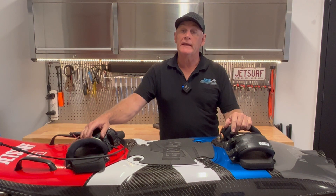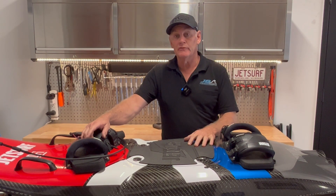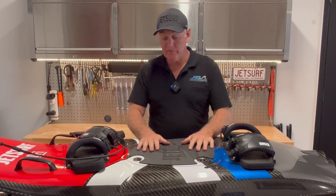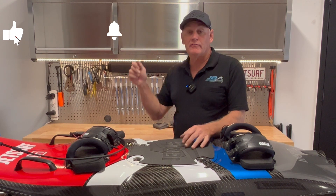That board's all sorted out now — we put a brand new exhaust in it, it's cooling properly, we gave it a test run on the hose and it's all happy, so we'll get that back to the customer. I hope this has been helpful — please subscribe to my channel so I can make more videos just like this. We'll see you next time, thanks.